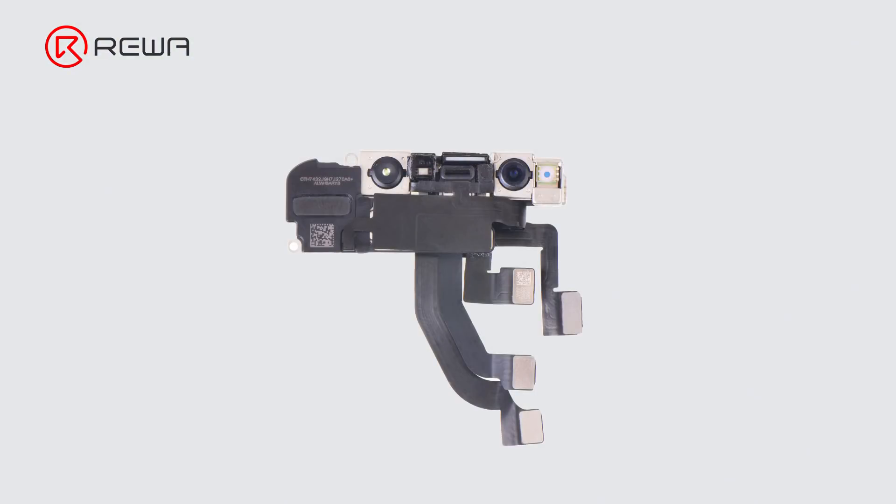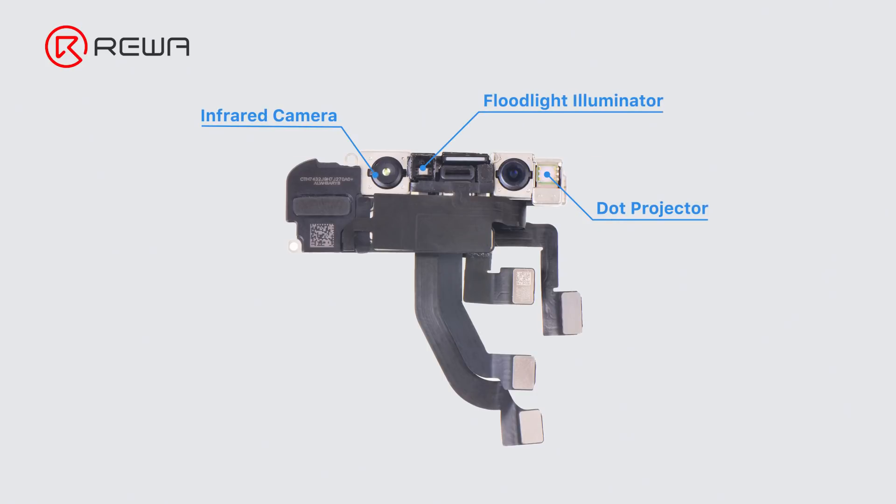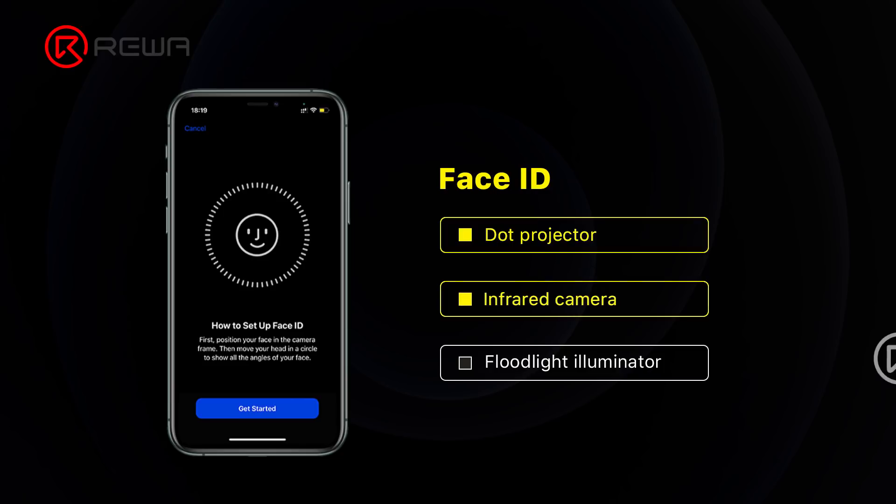This is because Face ID needs the dot projector, infrared camera, and floodlight illuminator to work together. The three parts are encrypted separately, so each part is indispensable. Both damage and replacement will result in Face ID not working.